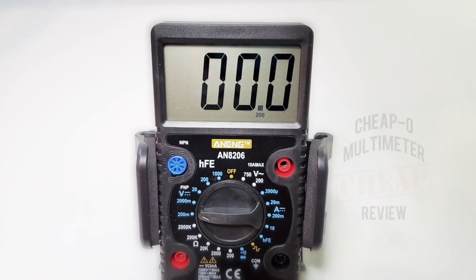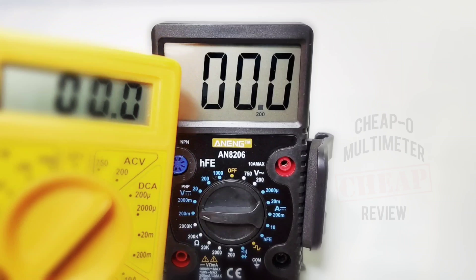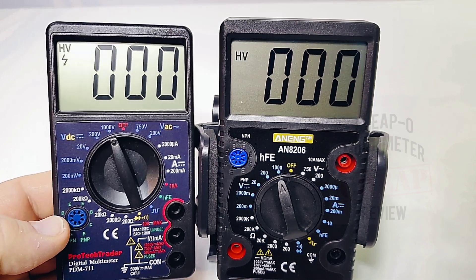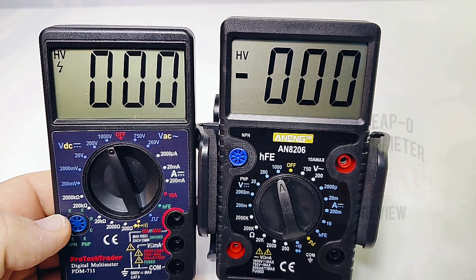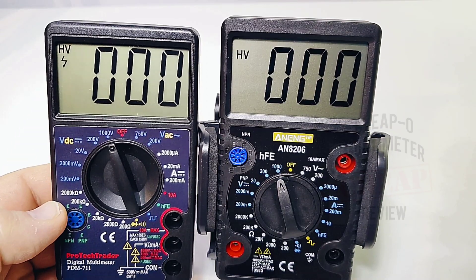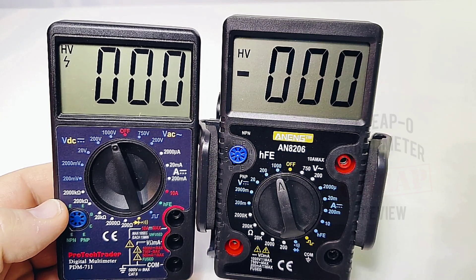Turning on the meter for the first time — look at that big bold display. I'm a fan. Comparing it to the typical 830 display, it is literally three to four times the size — a huge difference. Comparing it to the PDM711 reviewed not long ago, it's pretty well on par — a dead heat in terms of overall look. That PDM711 has a high-voltage alert, as does the Anning, plus a little voltage indicator which is kind of neat. Generally speaking, both have really decent-looking LCD displays.